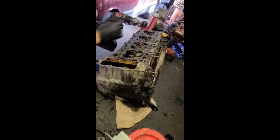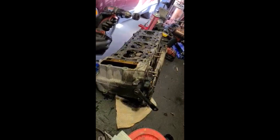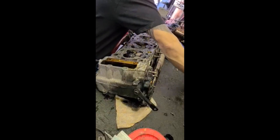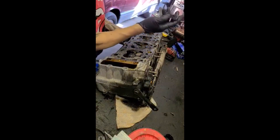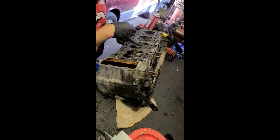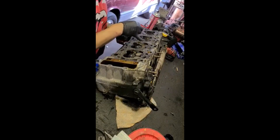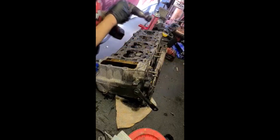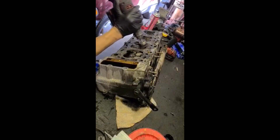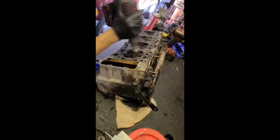If you use a wire brush like I have here, make sure it's the softer one — the small, small strand, softer one. If you use a large strand, like this largest strand right here, it's really coarse, really hard. And chances are, if there's a crack on the cylinder head, this will shave some of the aluminum and cover the crack so you cannot tell, and you think it's good but it's not. So use a smaller brush — that's it.